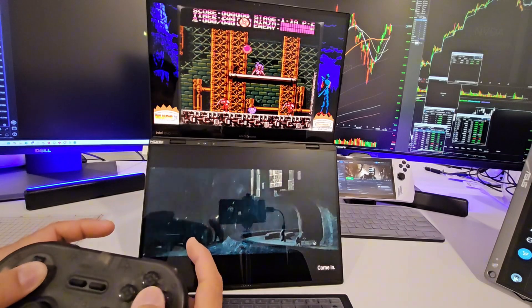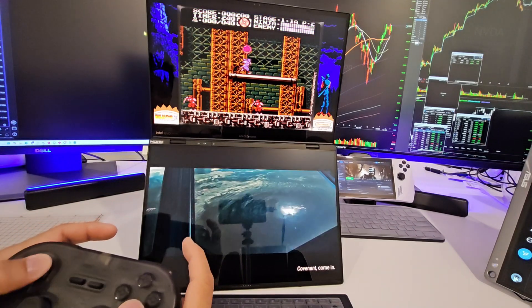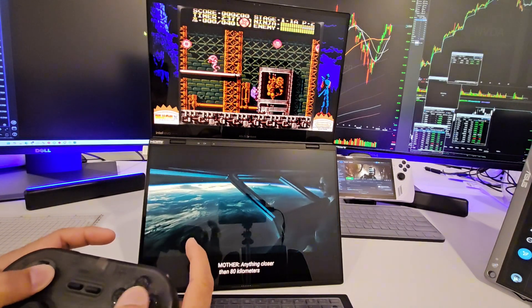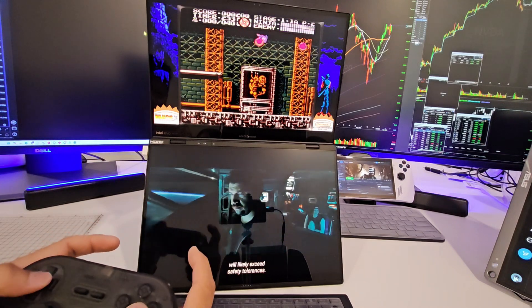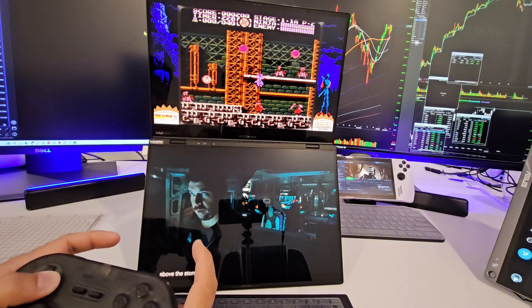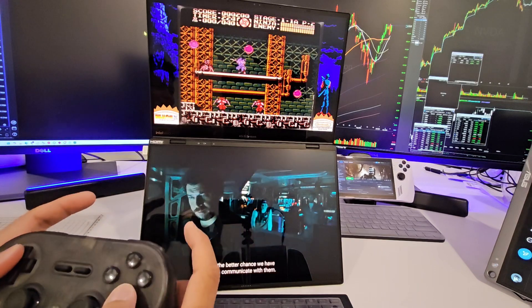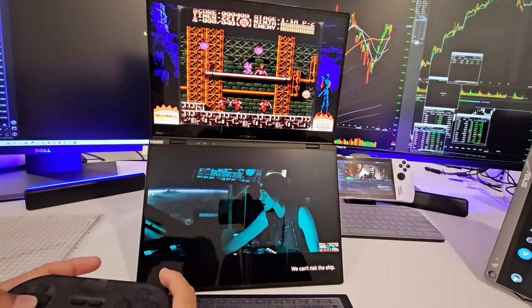We good, huh guys? These new laptops and new CPUs and GPUs are pretty powerful. This one is the 32 gig model, i9. You got the Alien movie showing on the bottom.